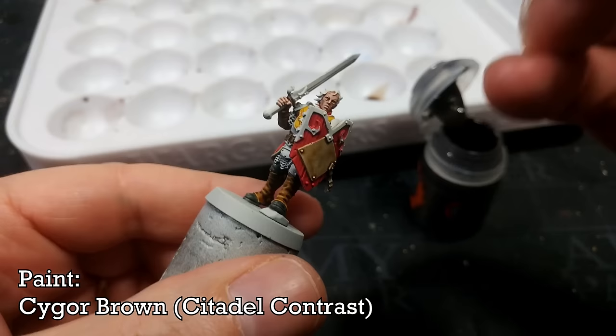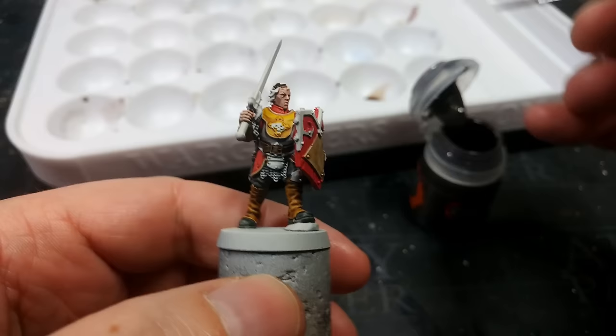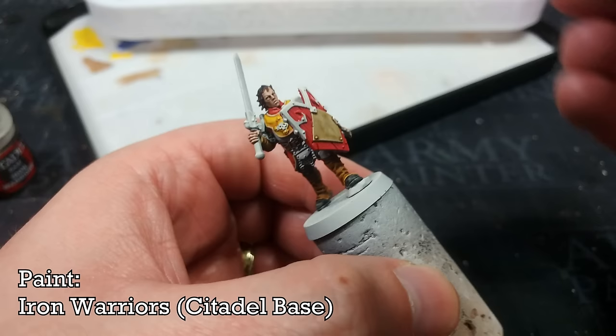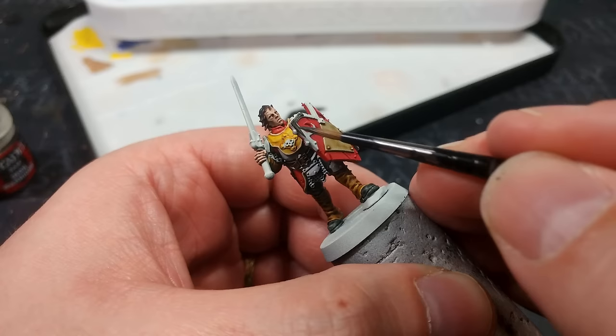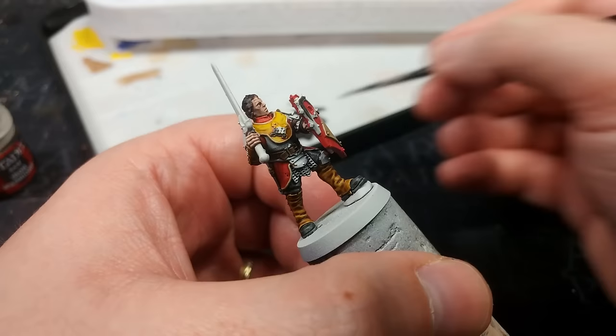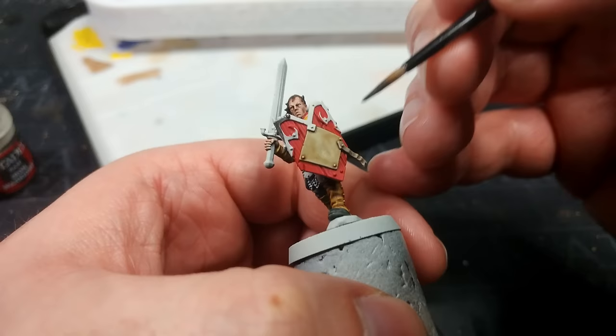The last of the contrast base coats I'm going to apply is Cygor Brown onto her hair — obviously there's no correct answer here, use whatever you fancy, and if you're assembling with helmets on it's a moot point. Now we come to that tidy-up stage. I'm going to start with Iron Warriors, which is a real dark, off-black metallic color — it's really nice, and it's going to work perfectly for the shield. I'm also going to paint the darker Sigmarite sigils on the chest with this.